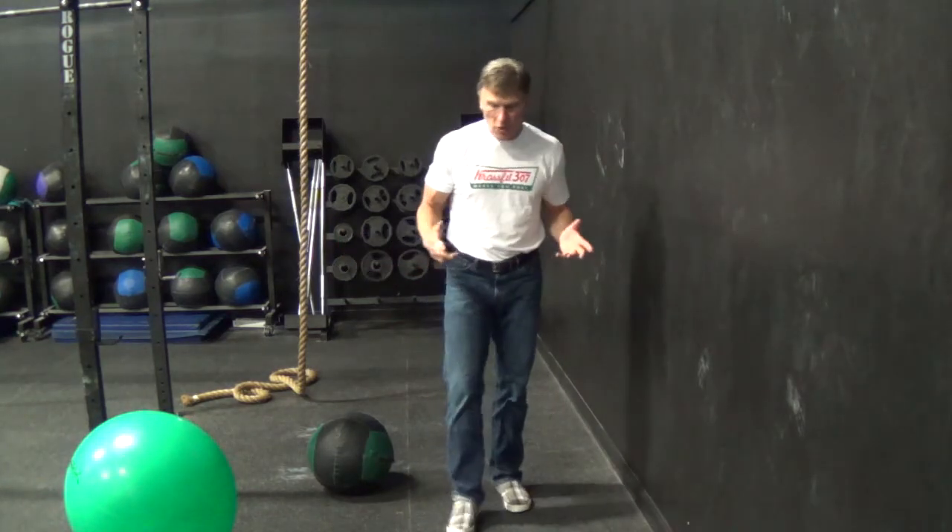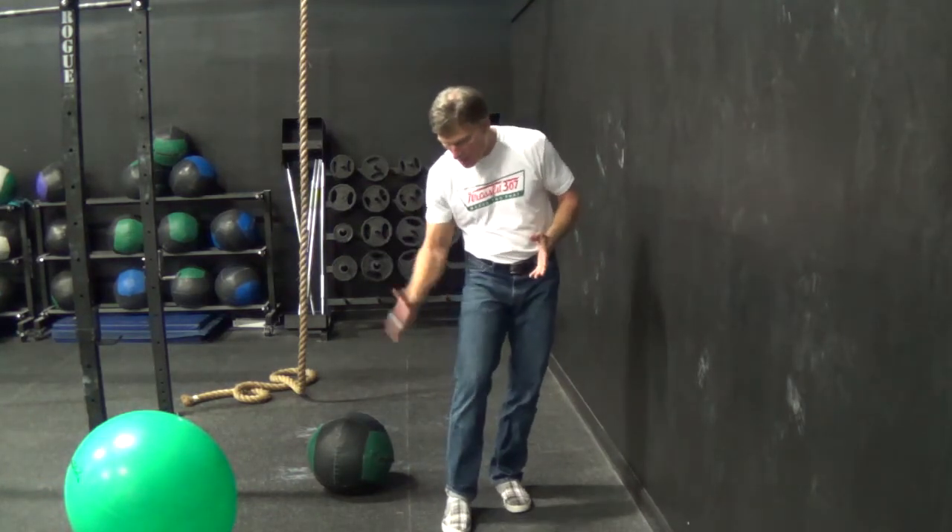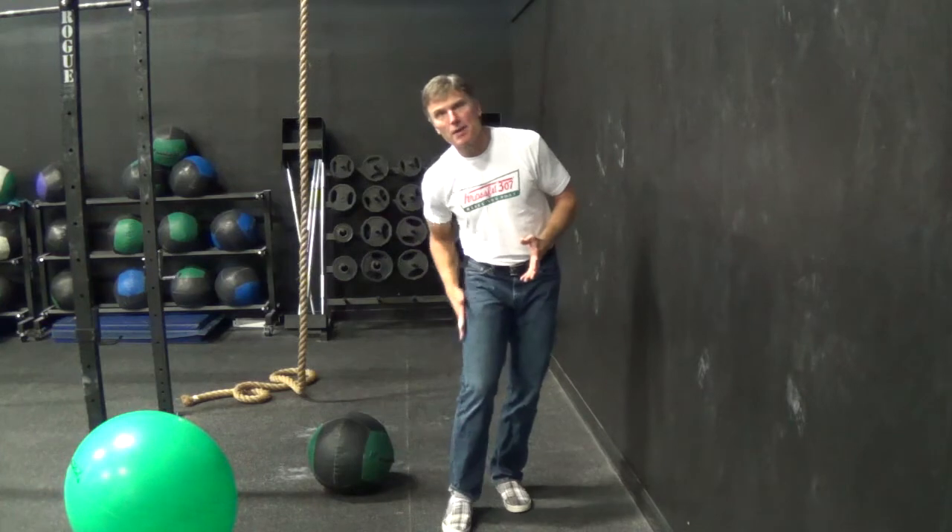Welcome. I wanted to show you a new twist on an old exercise that I think is really important for patients, especially if you have lower back hip pain, knee pain, or chronic IT band tightness.